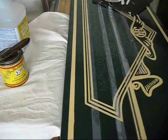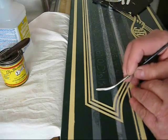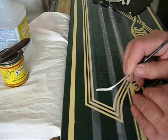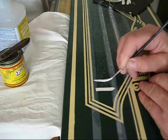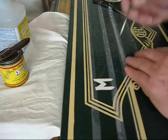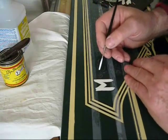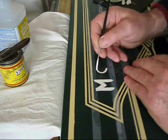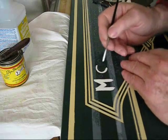I decided to letter the script with white one-shot lettering enamel. The impact of the color — it's going to be viewed from afar. I decided to go with white and I'm still wanting to stay with the old-time look, a border — but I'm not going to antique it.